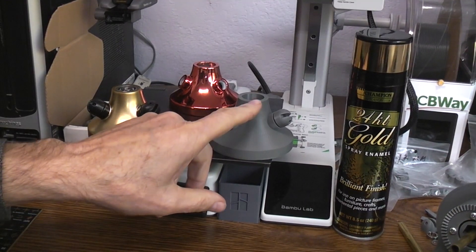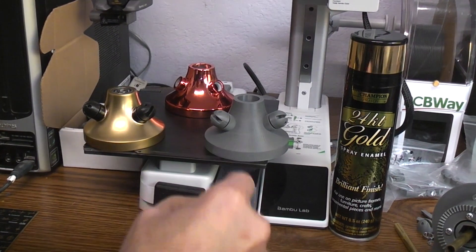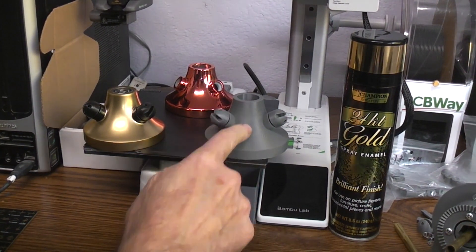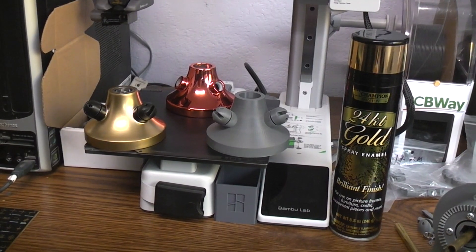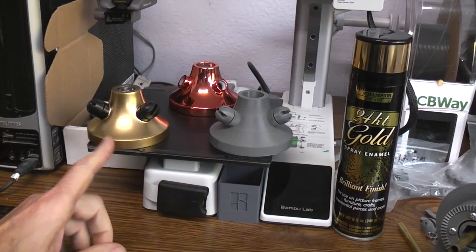I took one of my 3D prints off the Bambu Lab and brushed on gray resin — the kind used for resin 3D printers — with a paintbrush, then cured it with UV light. The reason I did that is sanding PLA to get rid of layer lines is really hard work, but sanding that normal gray resin is very easy — it sounds just like auto body primer. So I put a layer on, sanded it smooth.